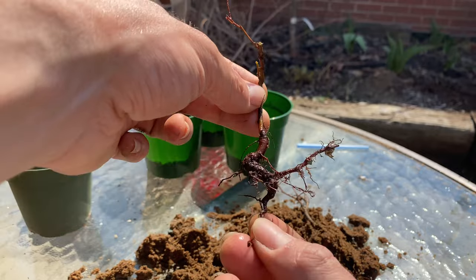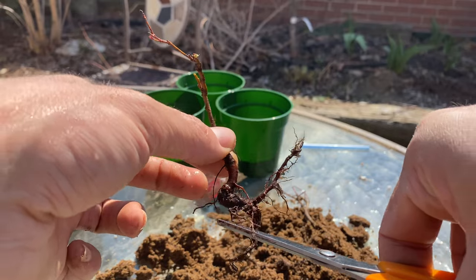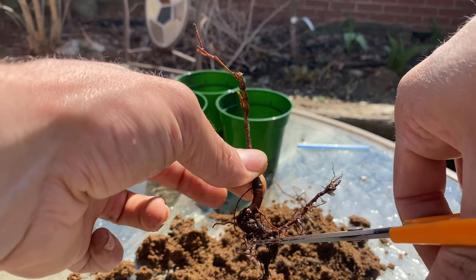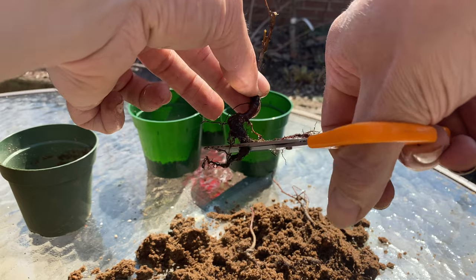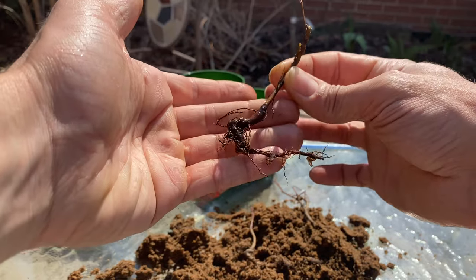Maybe I can get rid of some taproot here. Make that one grow out that way — I can go down all the way to here. It's sort of on this angle.